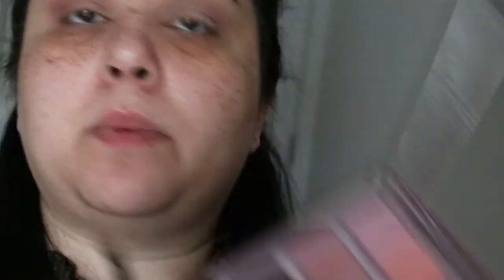Now I want to take a slightly smaller brush and go in directly with this really beautiful dark plum color. This is called Hot Mess.